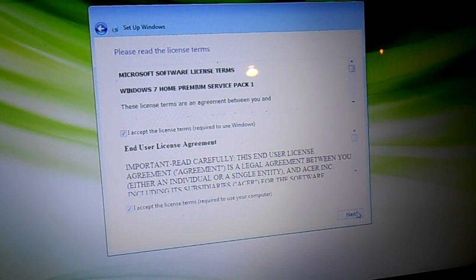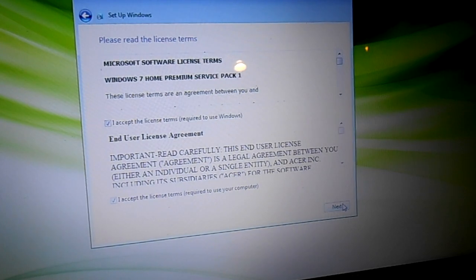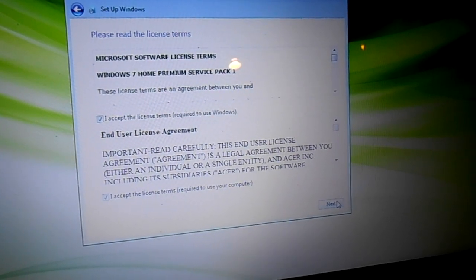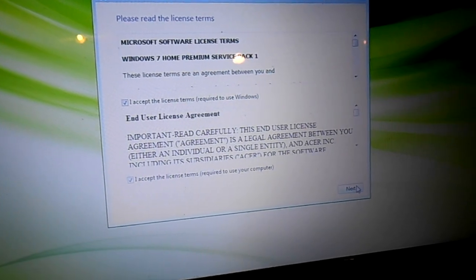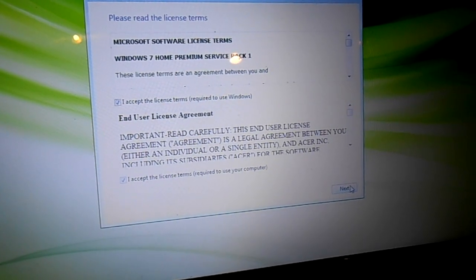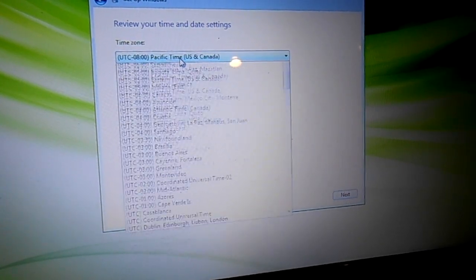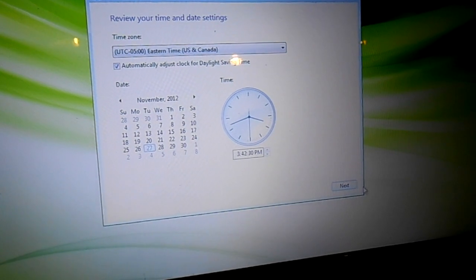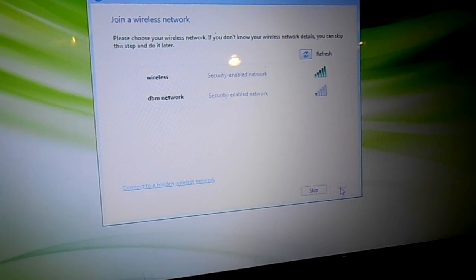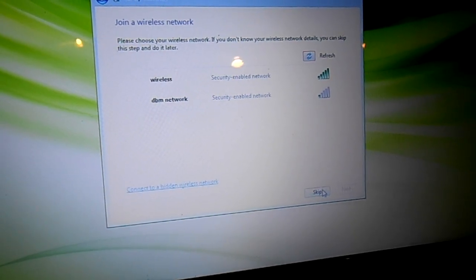I selected a username and gave it a password. You certainly want to give it a password because if you don't there's a possibility you could get hacked. Make sure you use a password even if you're not using the computer around other people. I accepted all the agreements, used all the recommended settings, made sure to set up the time, calendar, and clock. It's asking me to join a wireless network — I'm going to skip that because this isn't my computer. It's finishing the install.